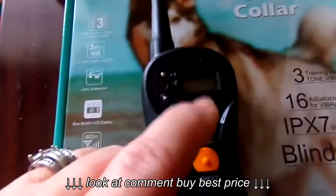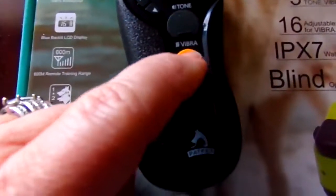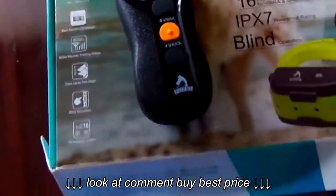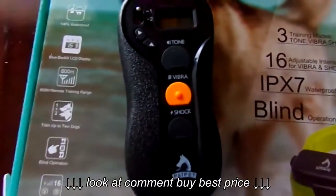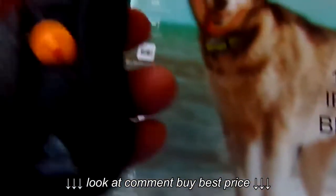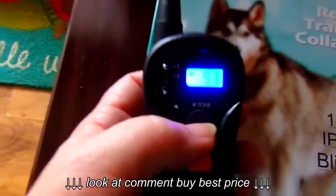The backlight is right up here — I'll show you how that is in a moment. This is vibrate and this is shock. My little dogs don't have to have shock; they usually run off of the tone or vibrate. You can set it up to 15 — that's the highest it goes.